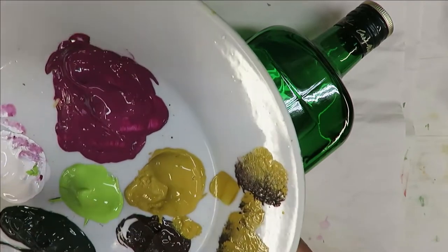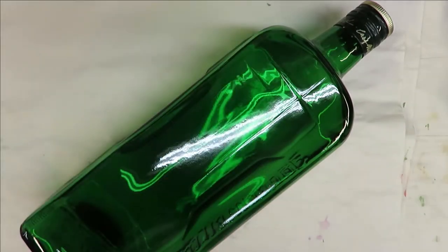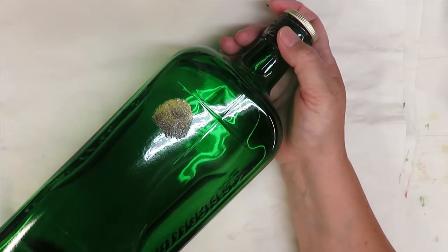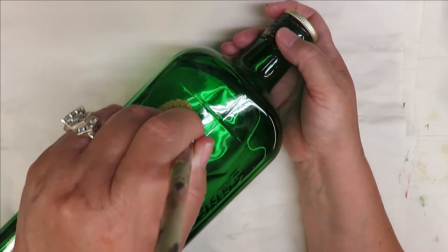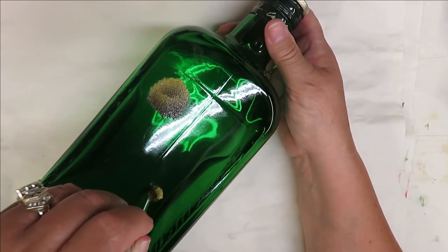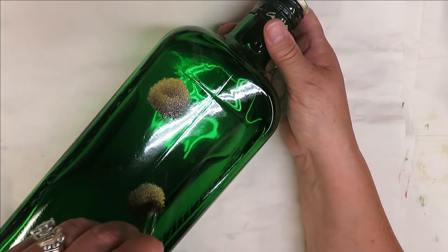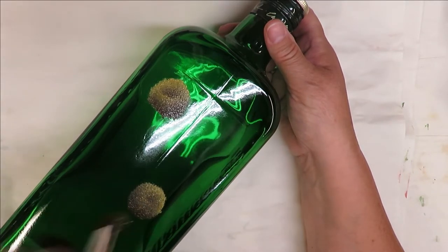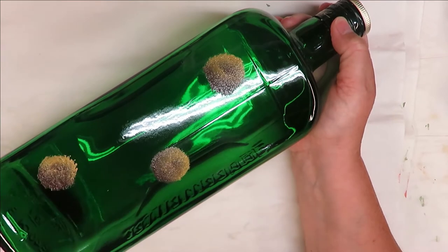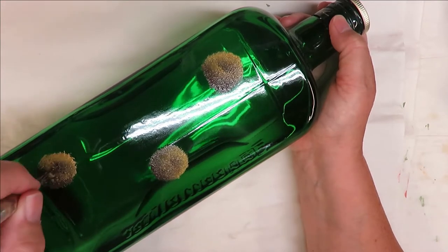I'm going to use my deerfoot stippler, tip it into the yellow ochre, and then the heel of it goes into the burnt umber, then tap it off. I'm going to create some centers to begin with, just to align my design. I always add them in after you paint, but I like to use them as a guide so I don't have to be perfect, because I will be going over them. I'm going to do three blooms — I like to work in odd numbers.